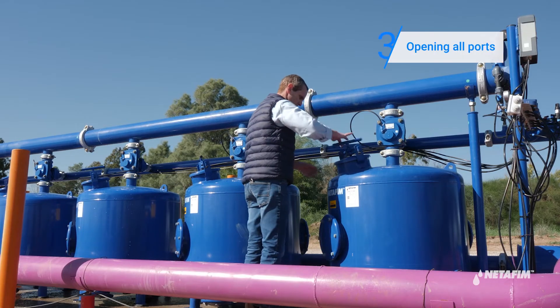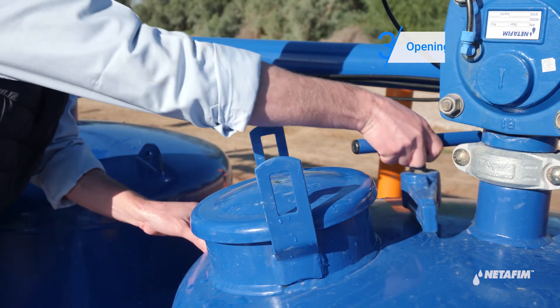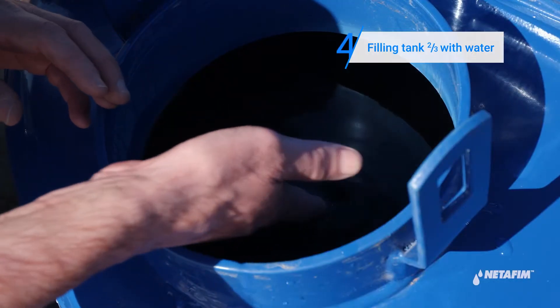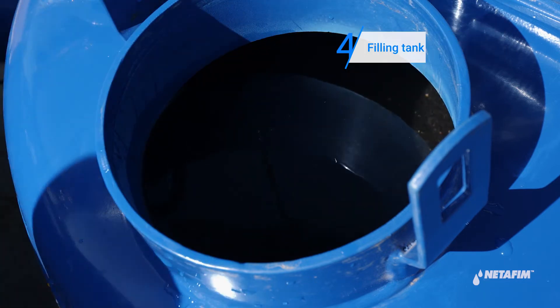Now open the filling port of each of the tanks. Make sure that the tank is two-thirds full of water. If needed, use a hose to fill it. This is essential for the success of the treatment.